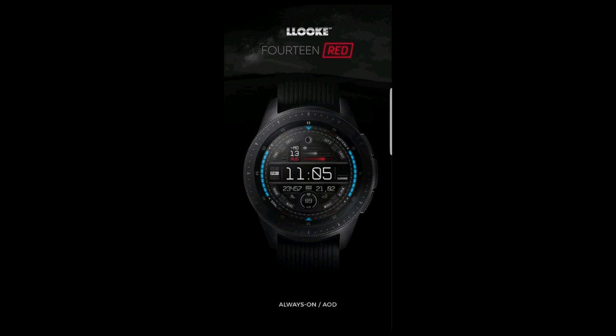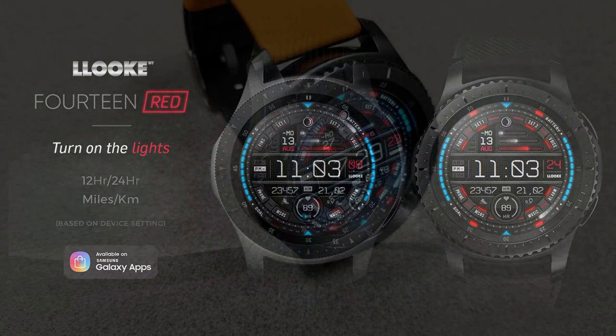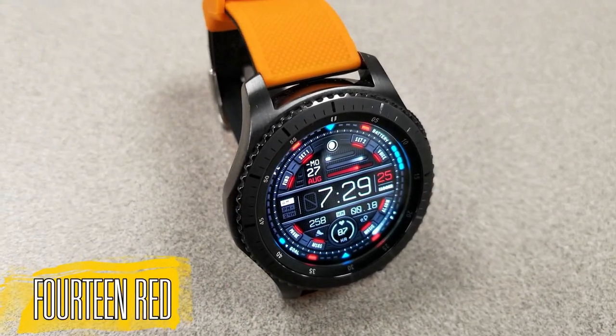For today I have a new watch face to show you from our friends at Look, and I'm also going to be giving away a free coupon code for this one, so make sure you participate in the contest for a chance to win. Here's the newest one from this developer.